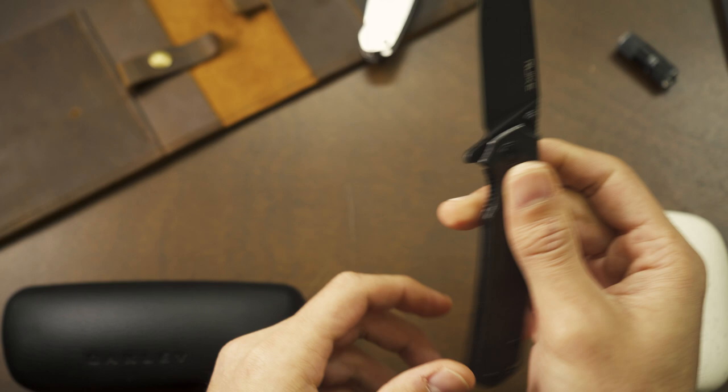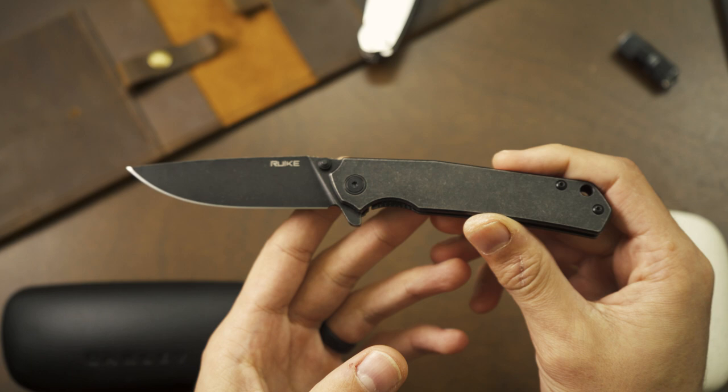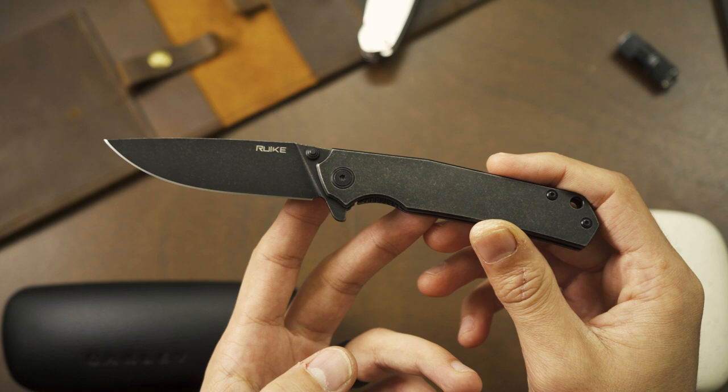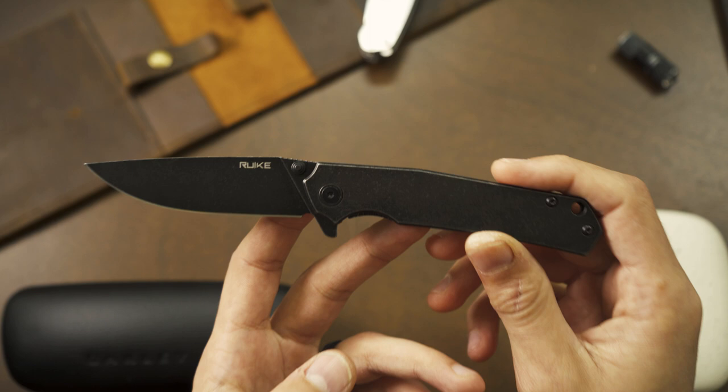Honestly, this knife blew me away for $35 — I didn't know you could get so much value for such a low price. I have almost no doubt this is the best knife for $35 or less. Maybe there are some contenders that come close or even rival it, but I don't think there's a knife out there for $35 or less that beats this one.